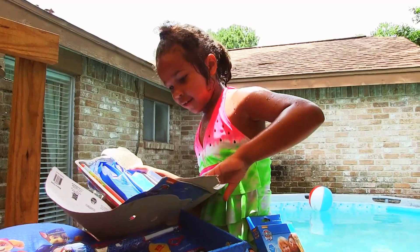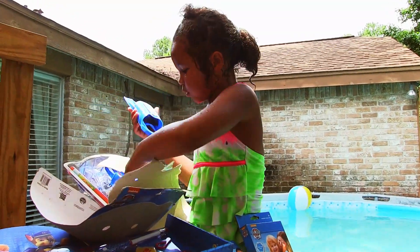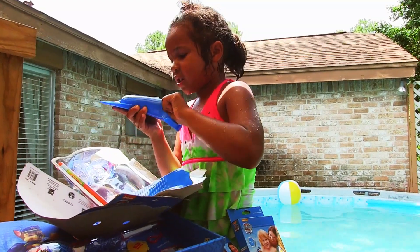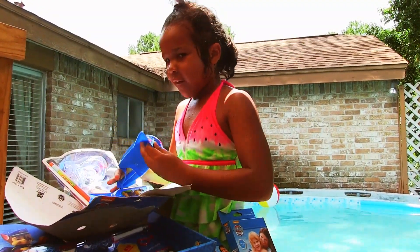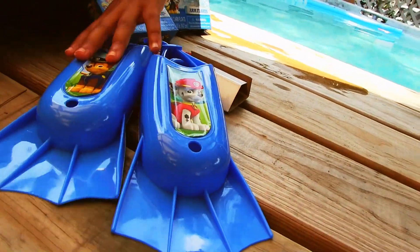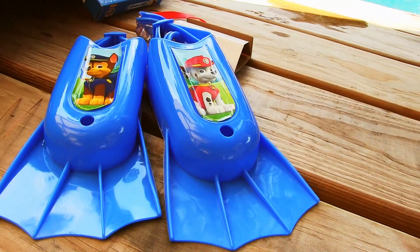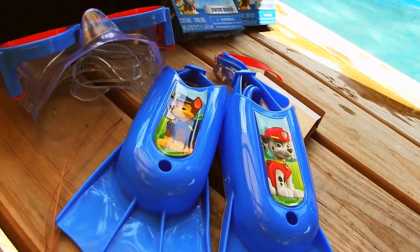I have scuba deer. I have these. I have little flippers. Flippers! So cool. I have Paw Patrol flippers. If you didn't see, here's another look. They're all matchy but they don't have to look the same. I have Paw Patrol goggles. A mask. I have a Paw Patrol mask.